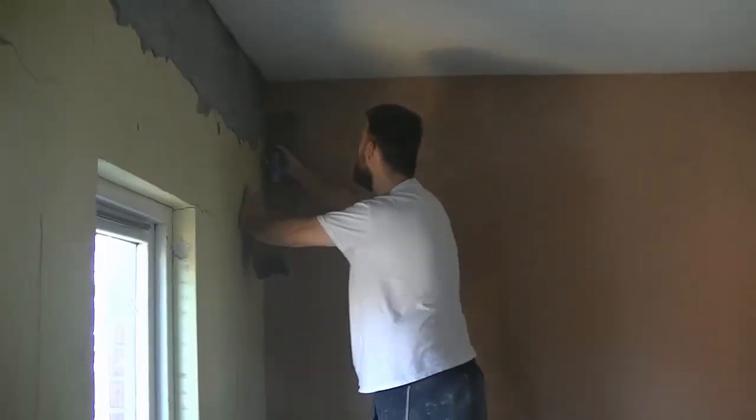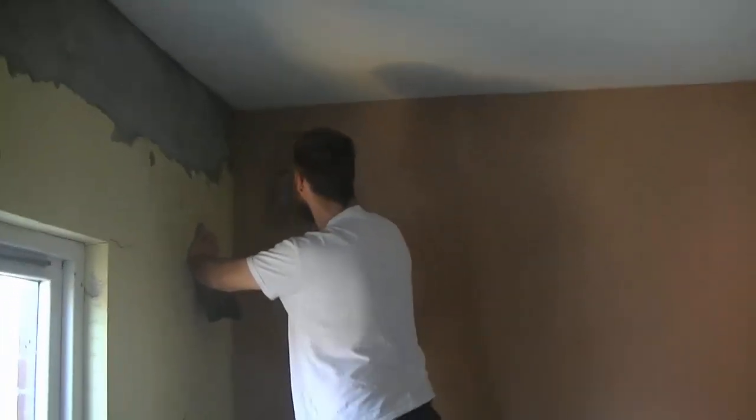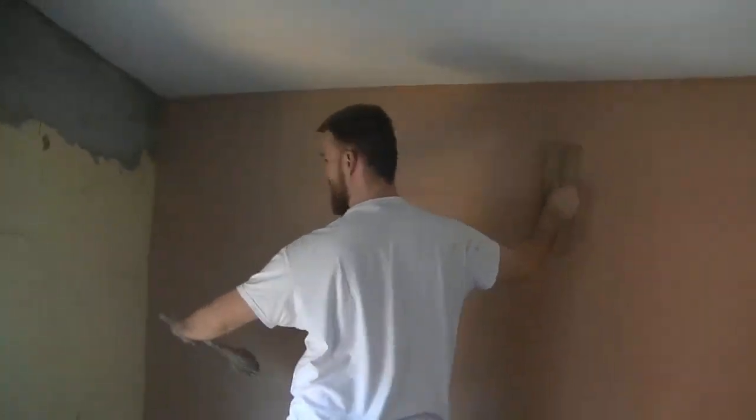I've had to put on quite a layer of stuff on this wall as it was in very, very bad shape. I've definitely pushed the skim to its limits.